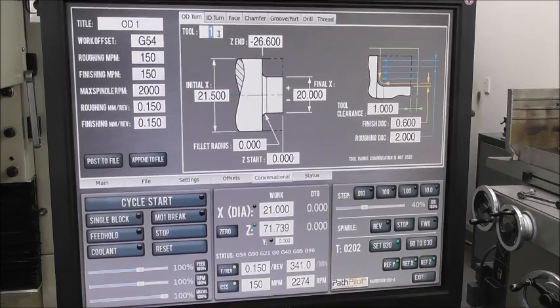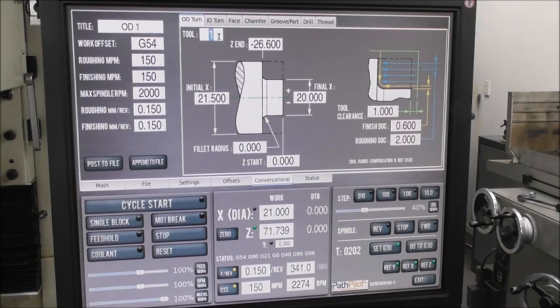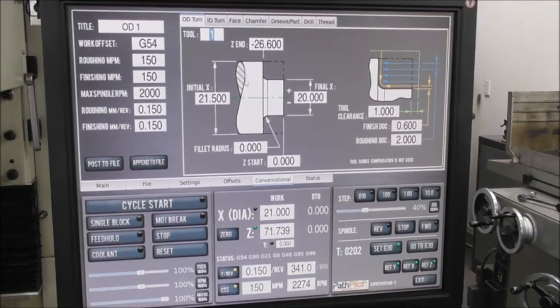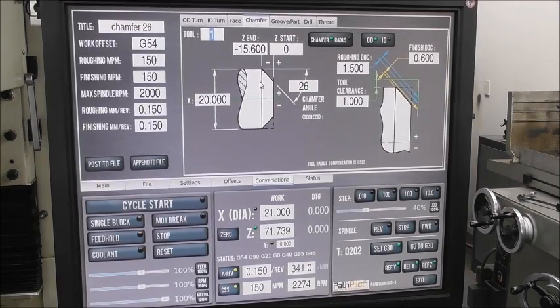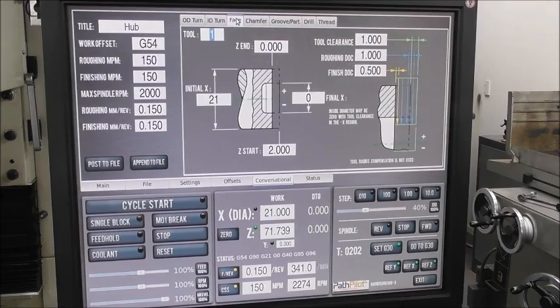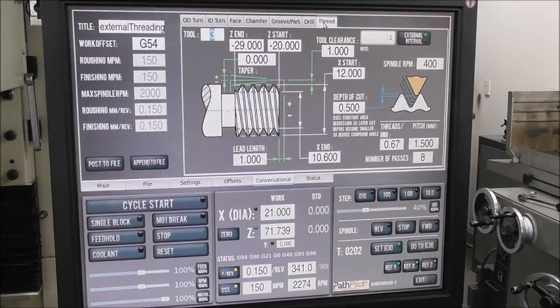I just want to talk for a minute about PathPilot Conversational and how good it is. I've got a background in using CAM systems — I've got BobCAD CAM and can do 3D milling toolpaths, which are far too complicated to do conversationally. But when you're machining lathe parts, they're typically much more straightforward. All the various facilities available — groove, part, chamfer at various angles, compound angles, face, turn, ID turn, drill (which you can also use for spotting), and threading — the combination of all those machining operations will make a lot of mechanical parts.